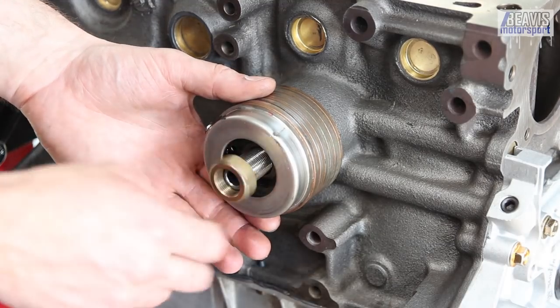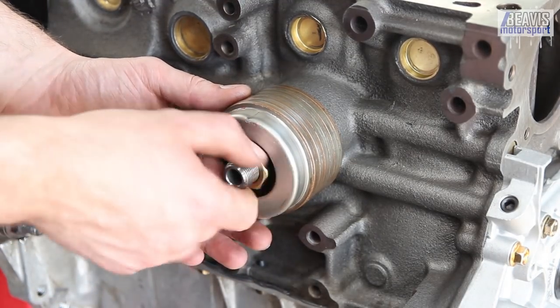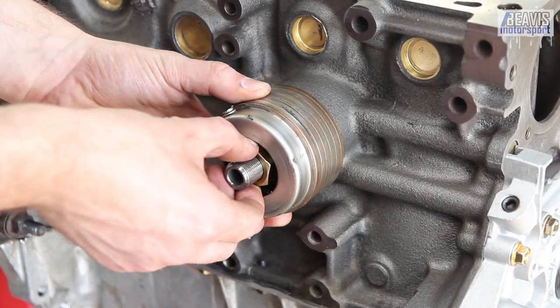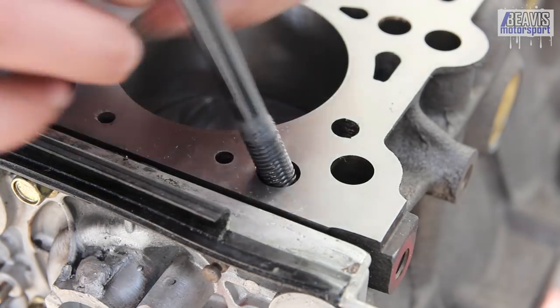The head needs to go on next, but I first throw the oil filter cooler slash heater spacer back on. I don't actually use the cooler heater block thing, but I need it to space the filter thread to the right size.